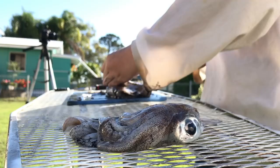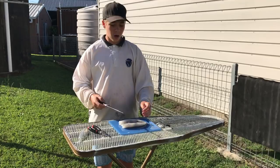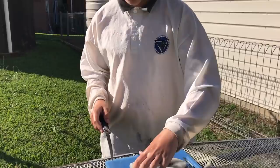Alright, so once you get all the majority of the guts and everything out of there, you can just cut it into calamari sizes — so they're like rings.